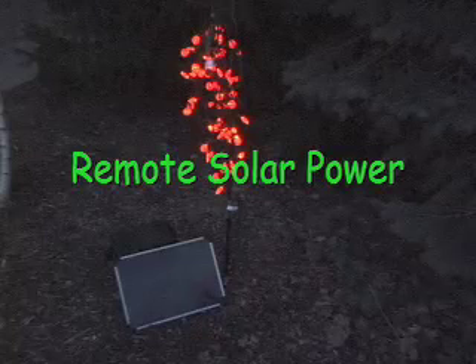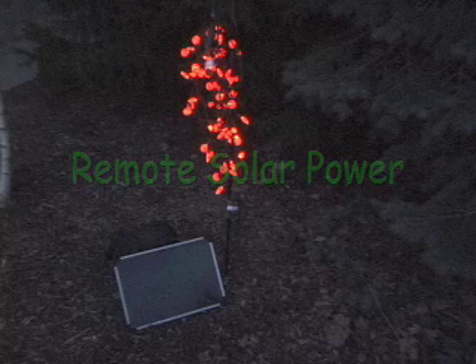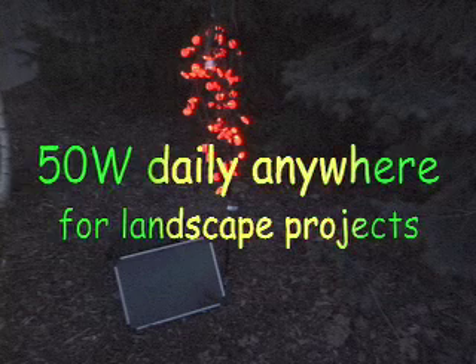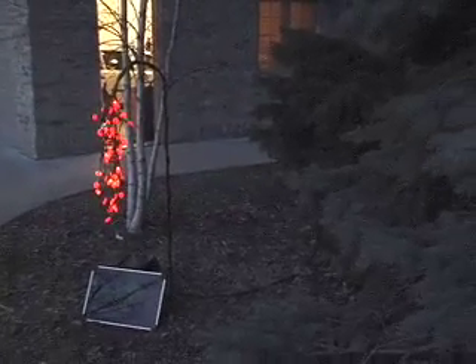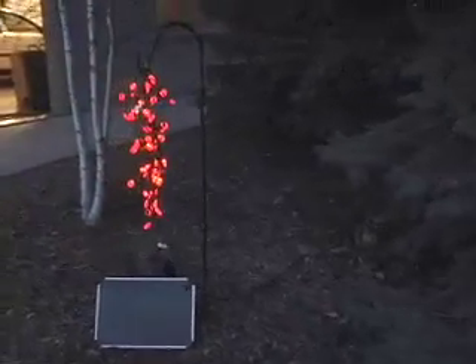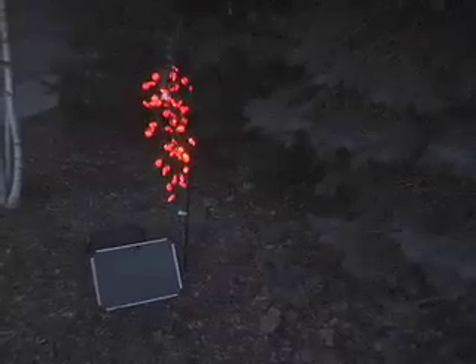Remote Solar Power! In this short video we're going to show you how to build one of these solar power systems. It'll produce 50 watts daily anywhere for any kind of landscape project. The system is shown here with a five watt solar panel and two strings of LED 110 volt Christmas lights. You can get these any time of the year at our website at GetGreenTV.com.